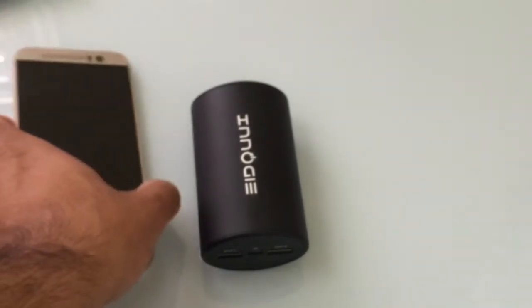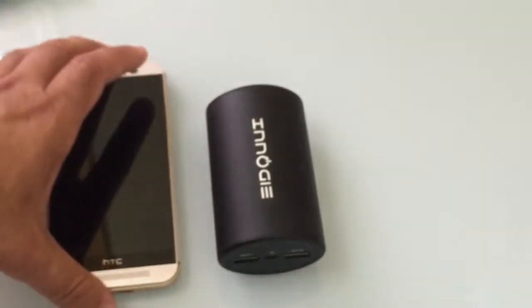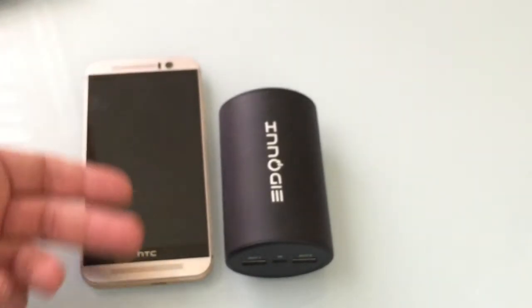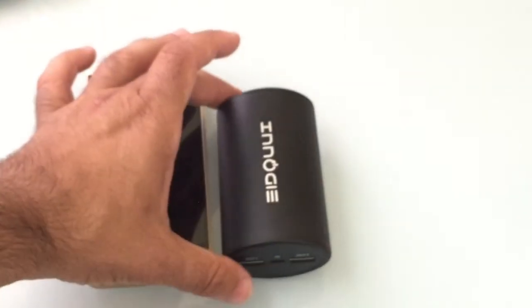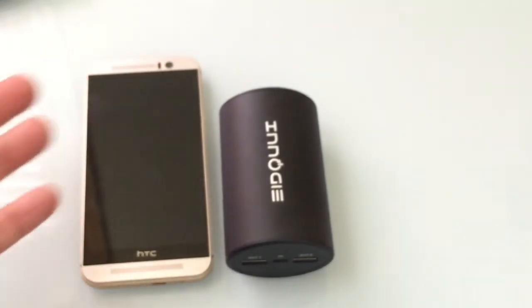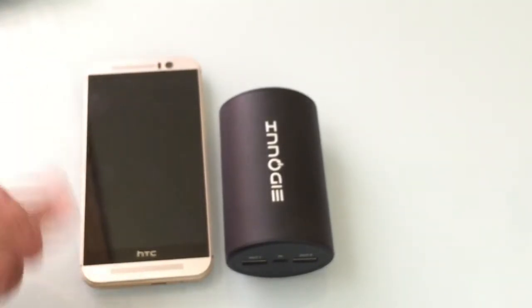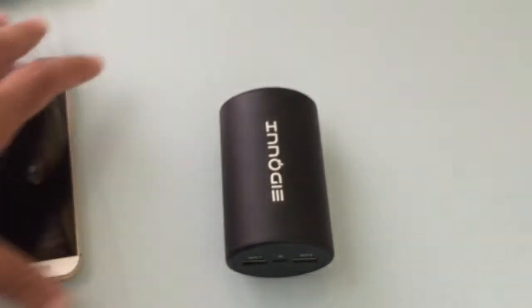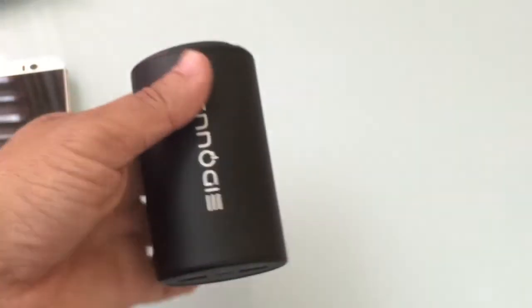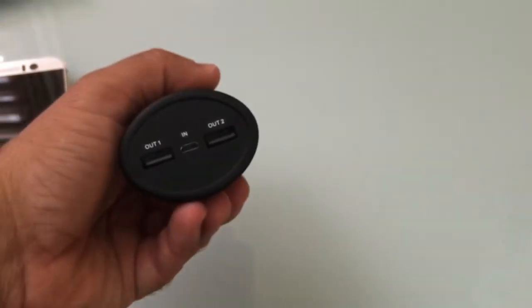From a size perspective, we discussed the dimensions and the weight of the actual battery. Here's an HTC M9 — it's not that much smaller than an actual phone. And it compares very closely, the same thing when you compare the M9 to an iPhone 6. So it doesn't take a lot of space, and it's something you can easily put in your pocket, put in your backpack, or put in your purse, but it's going to give you 10,400 milliamp hours of battery life.